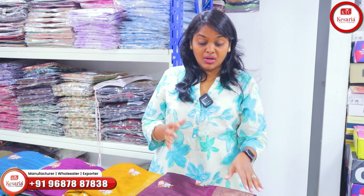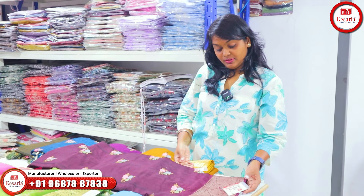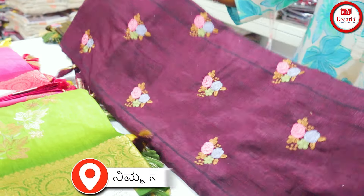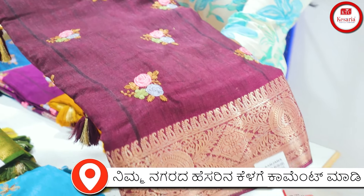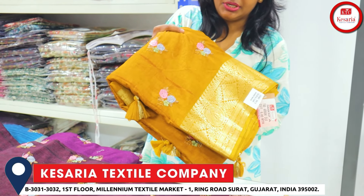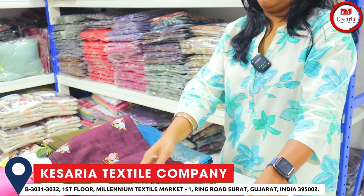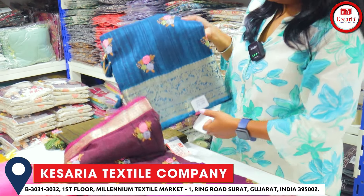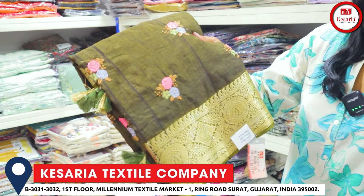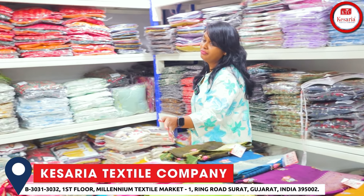Next pattern sari is in dark varnish color. This will be a thick thread fabric with various color options. So these are the varieties of Armani Silk Weaving Works.